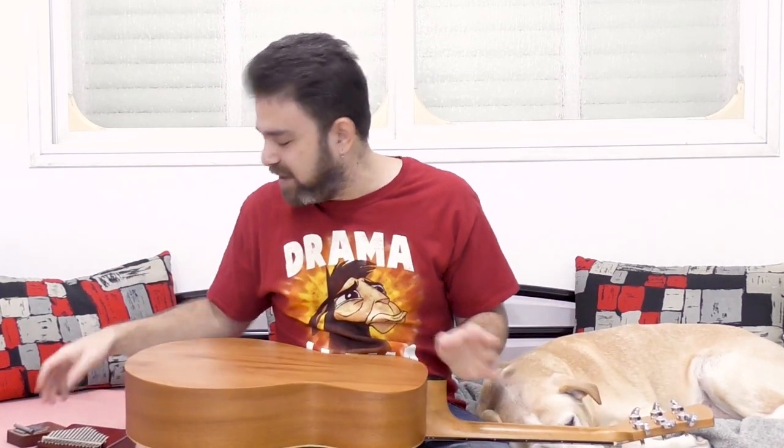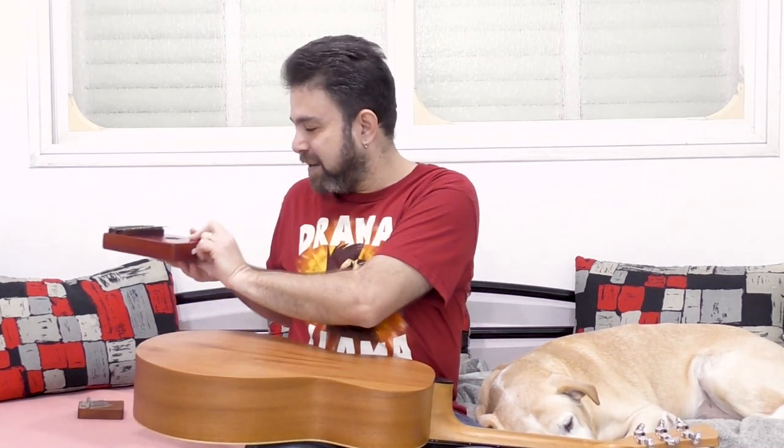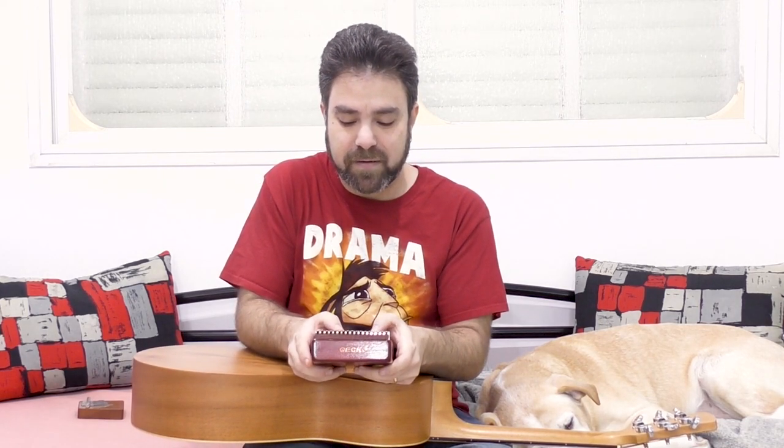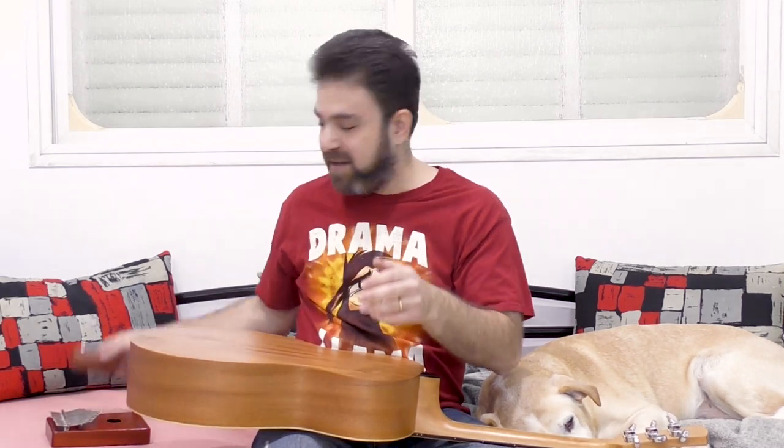The kalimba is a very low volume instrument. This kalimba has a sound hole; this kalimba is a solid block of wood. They both are very, very low in volume compared to my guitar — very low in volume even compared to my voice, unless I put it right next to the microphone. The solid block of wood has a clearer sound actually — it's a high quality instrument but it's even lower in volume.